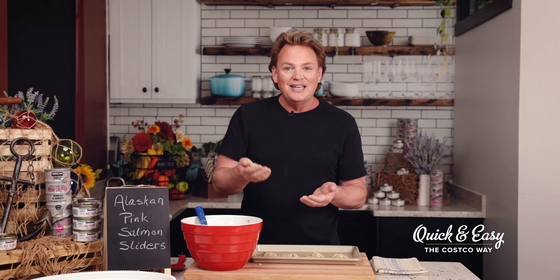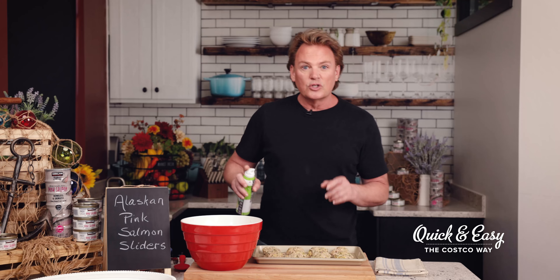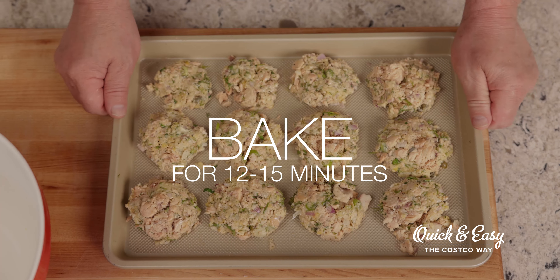This salmon tastes so fresh and that's why I love eating it. Alaska's harvesting areas support some of the most productive fisheries in the world, and canned salmon is sustainable without any waste. It's convenient, has a long shelf life, and is always found in my pantry. It's a great way to precisely portion out the servings, and that helps to save money. As a chef and a consumer, I love that.